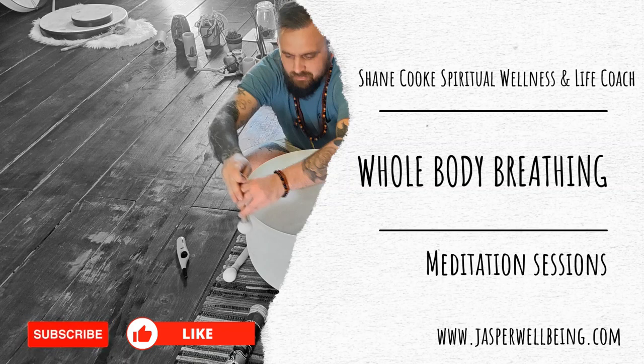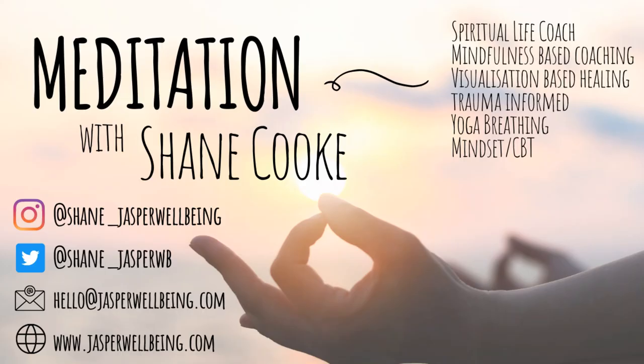Hello and welcome to this practice. My name is Shane Cook and I'm going to be guiding you today through this short but very powerful practice of whole body breathing. It's a practice of awareness and noticing how the breath flows through the whole body when we breathe in many different ways. It helps us to ground, become present and soften into the moment.